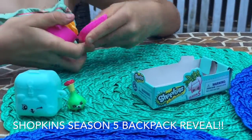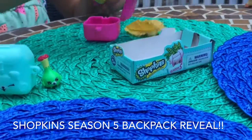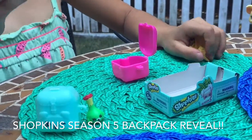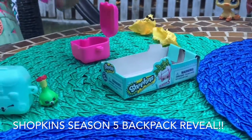What do you got in that pink one? I got Peeta Planter! Peeta Planter!